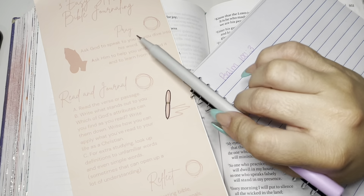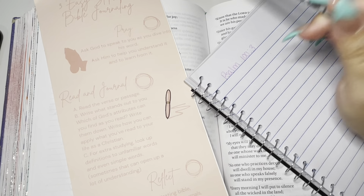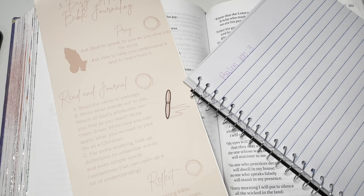The very first step says to pray and ask God to speak to you as you dive into His Word, and ask Him to help you understand and learn from it. Dear Heavenly Father, I thank you today for the opportunity you have given me to show what I have learned in studying your Word. I ask that you help all of us doing this together to understand your Word. Guide us, help us learn from it. Speak to us as we read and study. We love you and thank you. In Jesus' name we pray, amen.